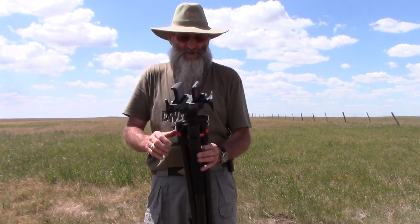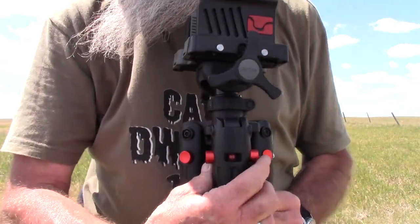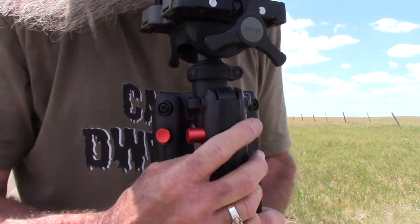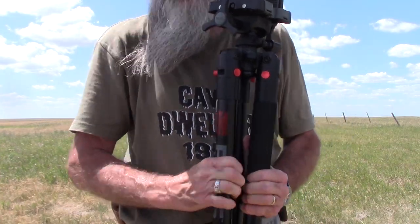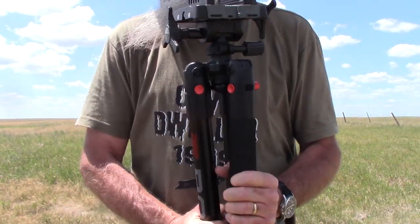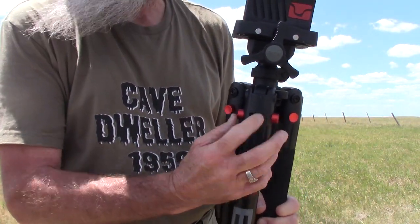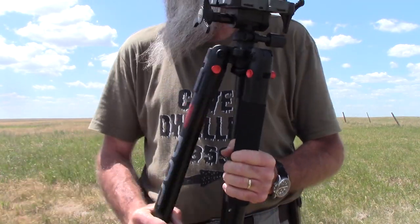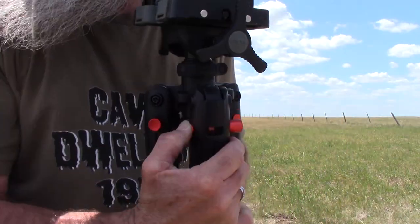There are a lot of features on this thing I really like. Right here, if I can get in on these buttons — you can see it says 20, that means 20 degrees. A leg will go out 20 degrees. Push it to the next one, it says 45, that leg will go out to 45 degrees. Push it all the way across, it goes to 85.